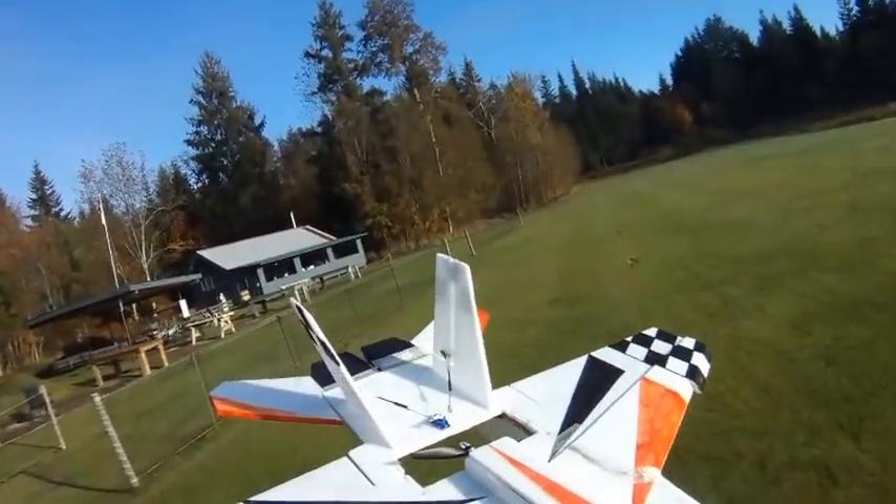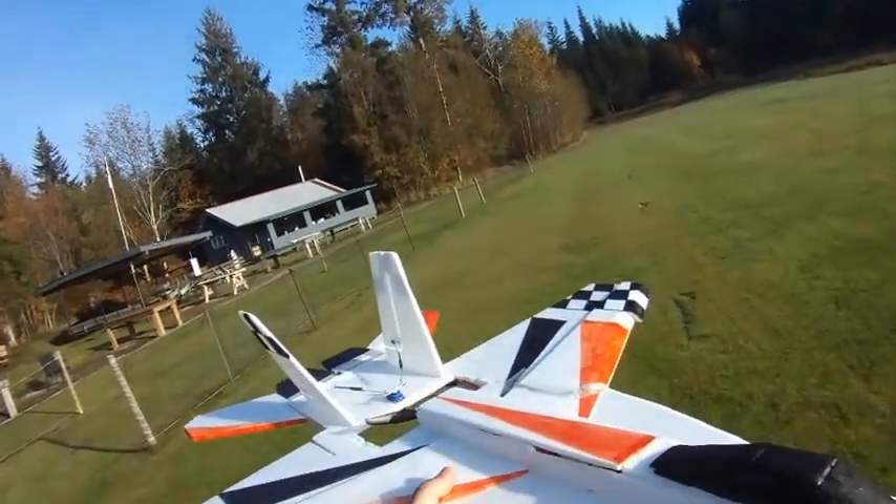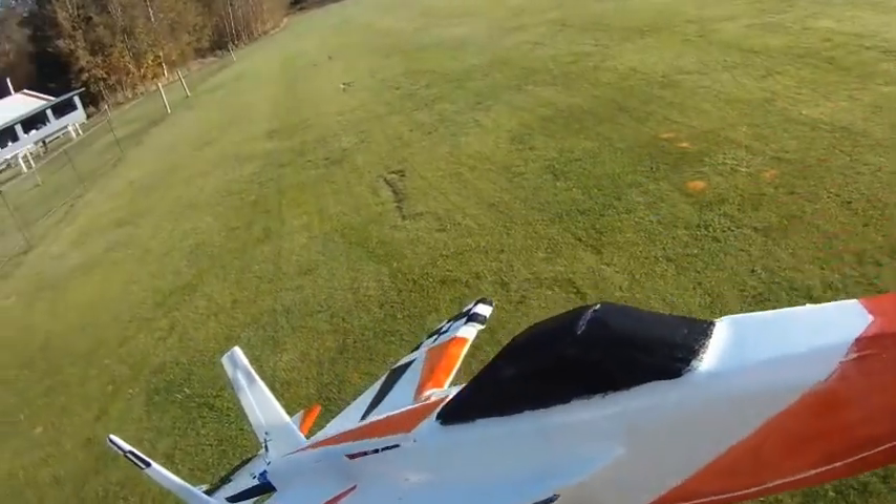Not a breath of wind today, so a nice light setup when there's calm wind. I already had a few test flights which I'll talk about here as we fly, so here she goes.